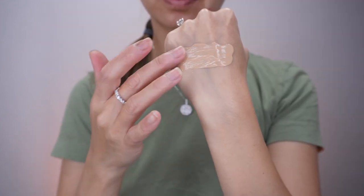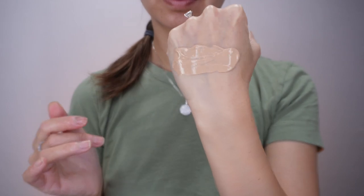This sunscreen has a creamy texture, it blends well, absorbs fast into the skin, and the color of the sunscreen seems to be a little bit darker for my skin color.